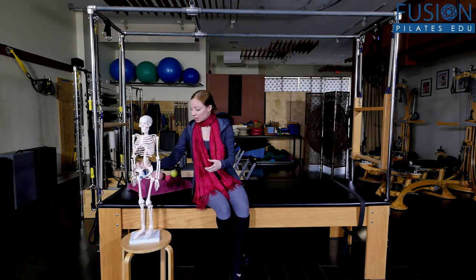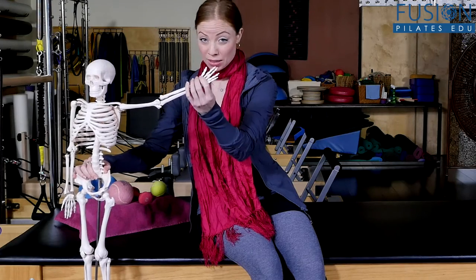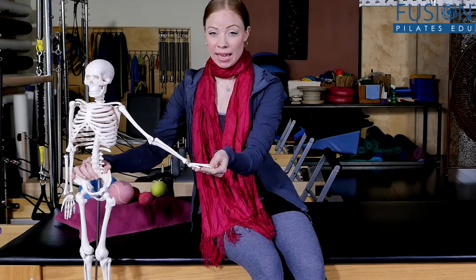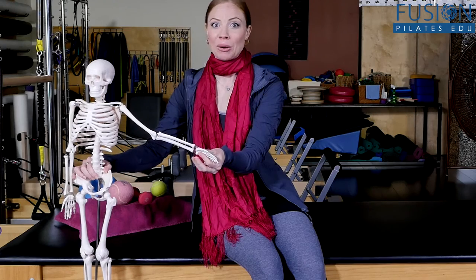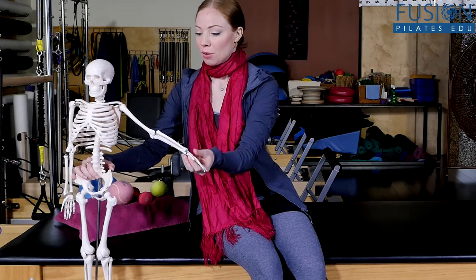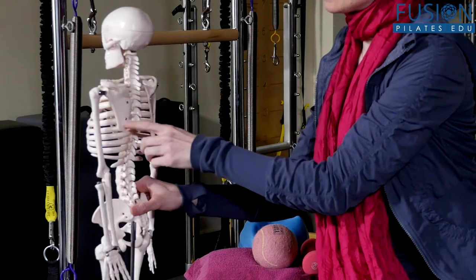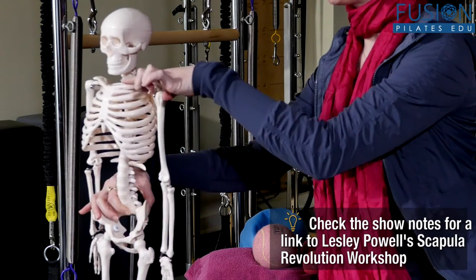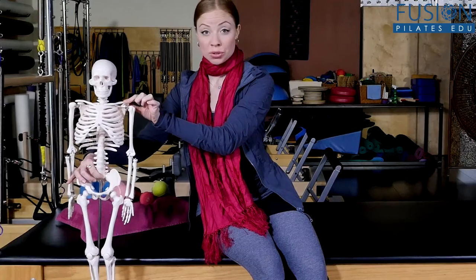Looking at our skeleton, we have our hand and our thumb so that we can pick things up. That's a really important step in our evolution as humans — we have these fine bones of the hand so that we could use tools and mold our landscape and environment. We have two bones of the lower arm, the humerus of the upper arm, the scapula on the back of the body that slides on the ribcage, and the clavicle on the front of the body, which helps to stabilize the whole structure.